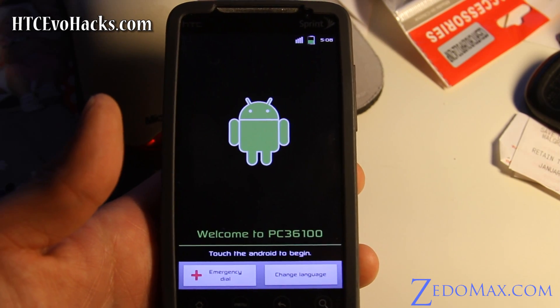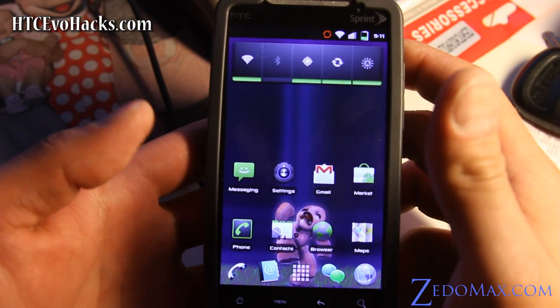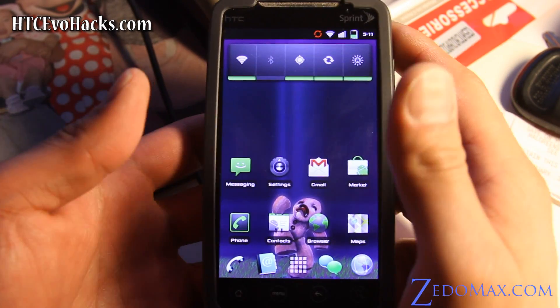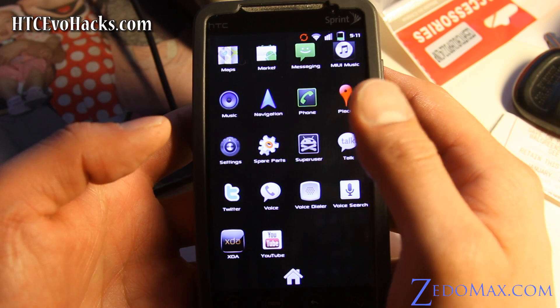Let me just log in real quick and I'll be back. So this is a first look at the King's ROM Gingerbread. I'm not sure what Gingerbread does differently, but I'll have an overview.